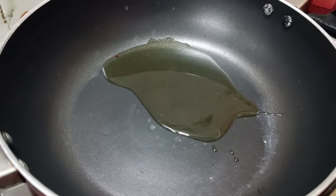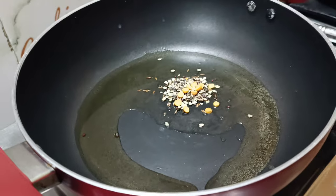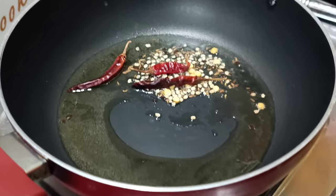Put the oil in two spoons. Put a spoon in the oil. Put the oil in the middle and fry it.